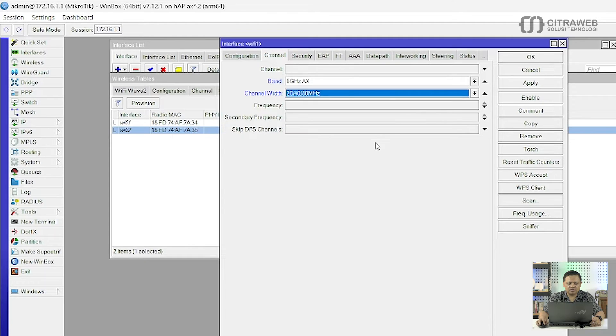Seperti ini contohnya. Kemudian langkah selanjutnya adalah frekuensi. Frekuensi disini ternyata kita tidak ada tabelnya — kalau di versi 6 dulu ada tabel, disini kita harus isikan secara manual. Contohnya disini saya tulis 5805, ini frekuensi yang sudah di-support di Indonesia dan legal digunakan. Kemudian yang terakhir adalah ke tab Security.